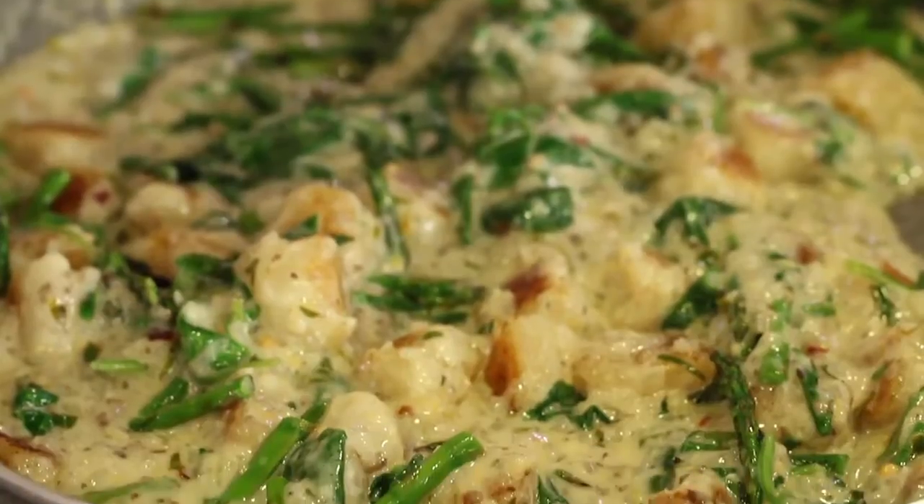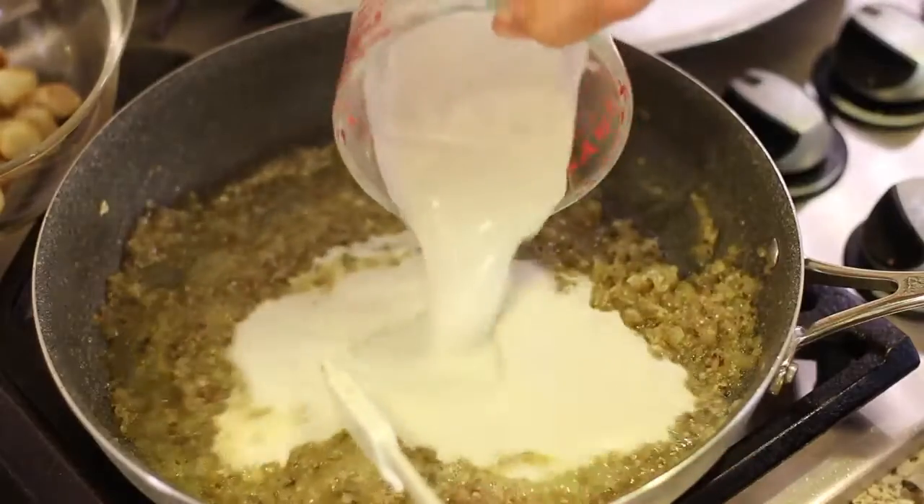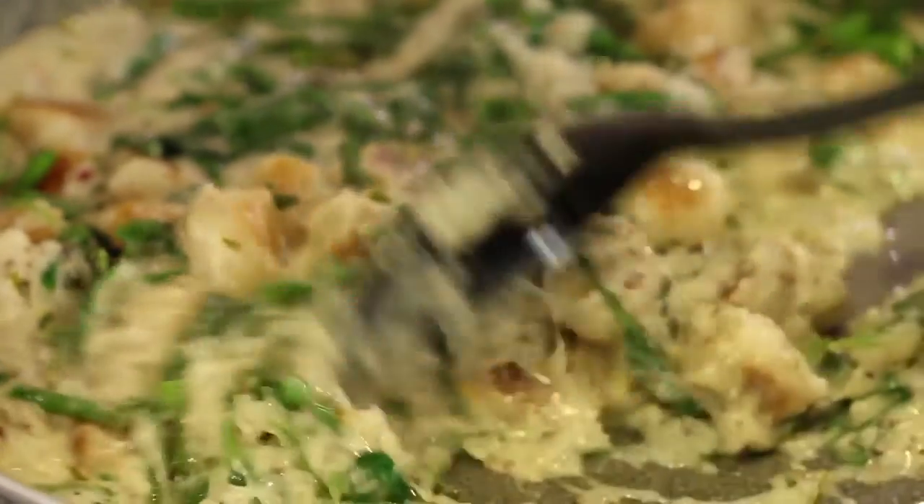Hey everybody! Today we're making a creamy lemon cauliflower gnocchi recipe with spinach and asparagus. Our sauce is made with coconut milk and just the right amount of lemon juice to make a beautiful sauce that you're going to absolutely love. I'm Rockin' Robin and I'm going to show you how to make it right after this.